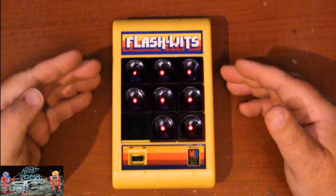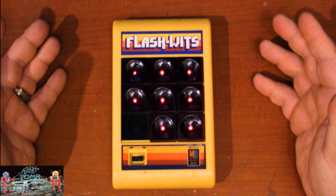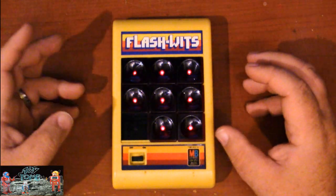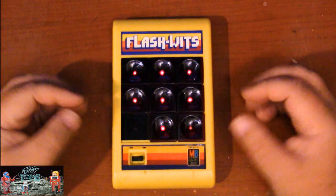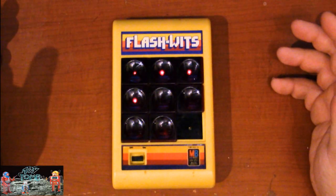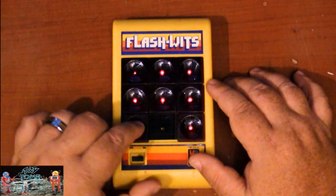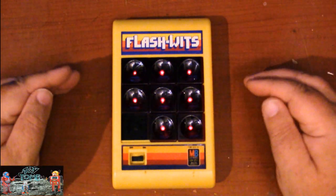When all the LEDs are lit, that's what the game looks like when you win. It's actually a really fun game — it makes you think. There is a strategy to getting all the lights lit, just like any sliding puzzle game. When you move the tiles around, you can see they don't light up when they're not in the right position; they have to be in their correct positions to illuminate. Pretty cool game, I really like this thing.